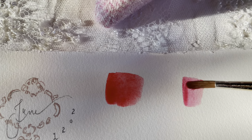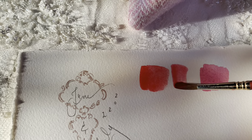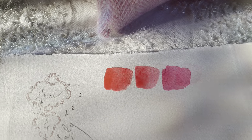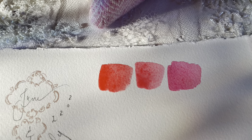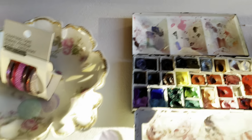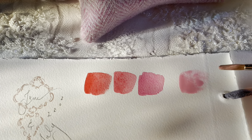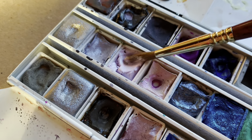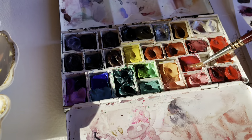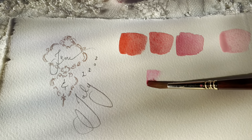Here I'm swatching Daniel Smith Mayan Red and the Rhodonite, then mixing those together to create a beautiful raspberry color. Most starter sets come with a warm and cool red like this, so you can mix any you have — like a Quinacridone Rose or similar. For the next mix I added some Pale Wisteria by Turner, plus a little bit of white, to create those really nice milky kind of colors.